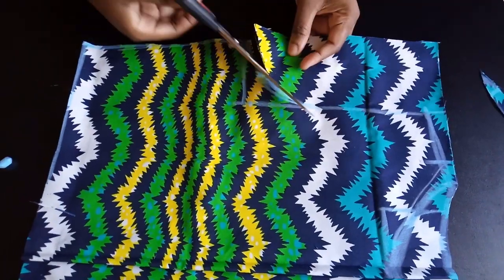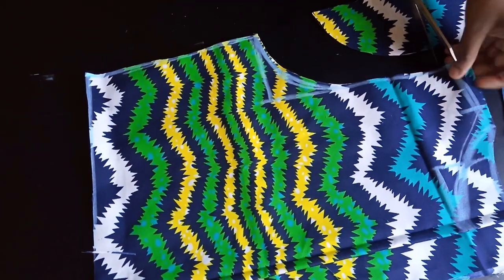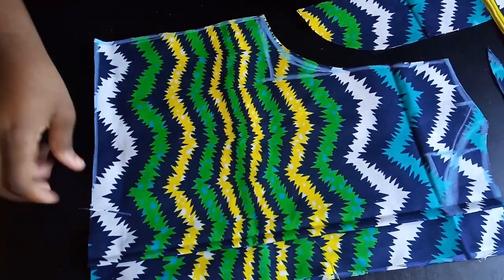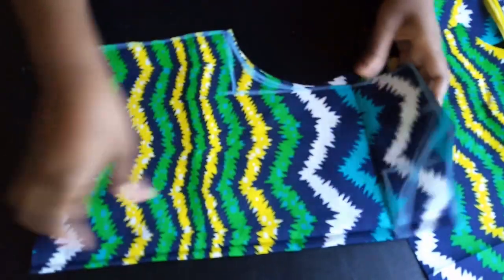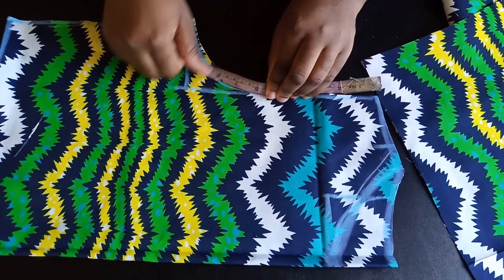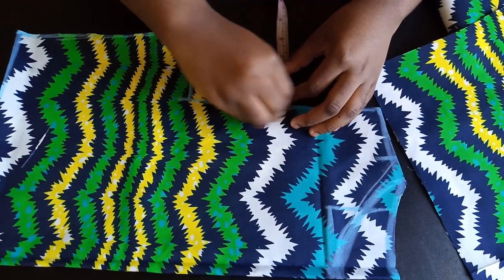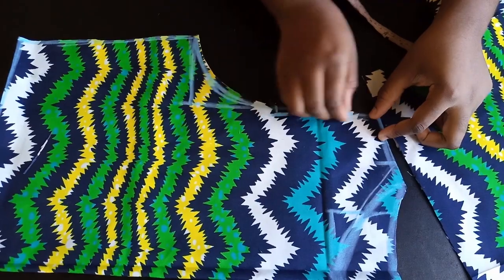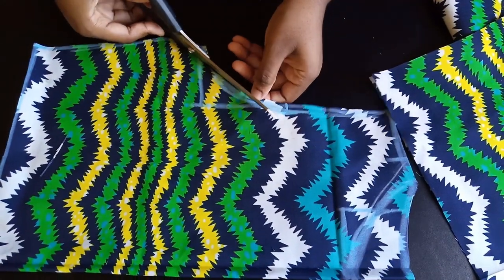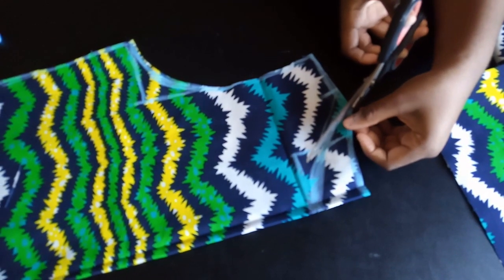After that I'm going to cut out my armhole and cut my shoulder slope. My back panel is now ready so I'll remove that and continue with my front panel. For the front, I'm going to come down halfway — about five inches — go in by half an inch, and then connect that. A curved ruler would be better here to get a smooth curve. Then I'll go ahead and cut out the front neckline.